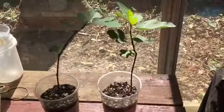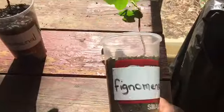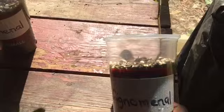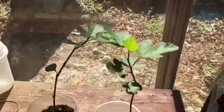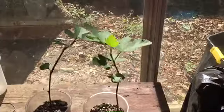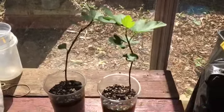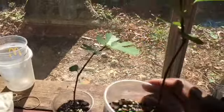These are the two Fignomenal plants that I bought. I bought these two for $18. But unfortunately, some people are taking advantage, selling one for $20.